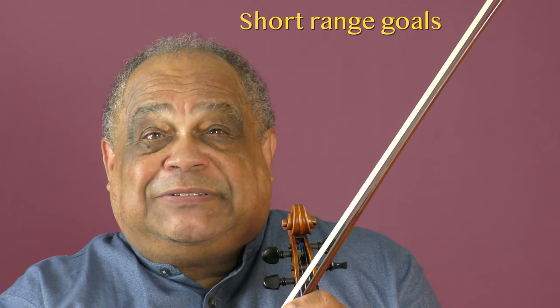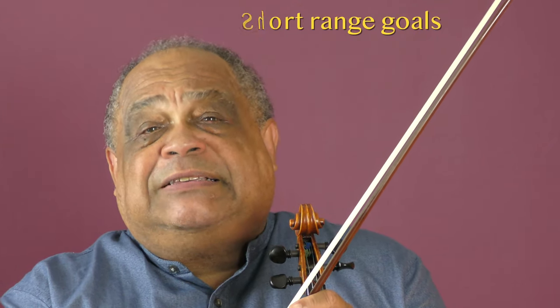Sometimes you might lose your intensity and focus during a practice session. Increasing your persistence with a number of short-range goals can help you through these periods.